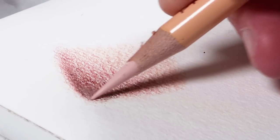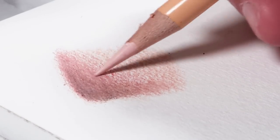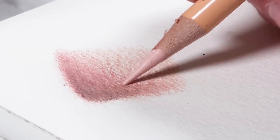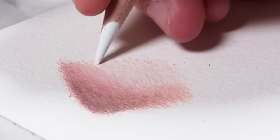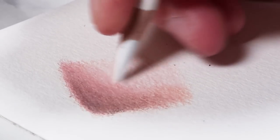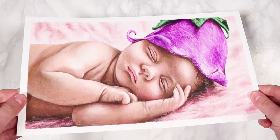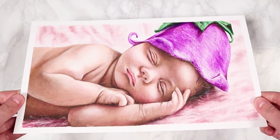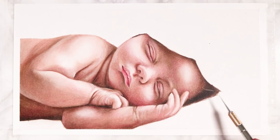Tip number four: only apply pressure when you're blending everything out or approaching your final layers. Don't apply loads of pressure early on in your first layers, because when doing portraits you want to build up many layers of different colors. If you apply too much pressure early on you'll flatten out the tooth of the paper and won't be able to add as many layers after that.